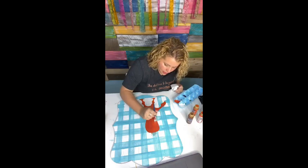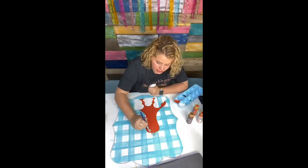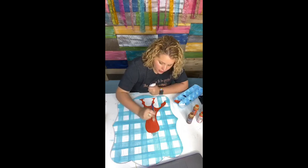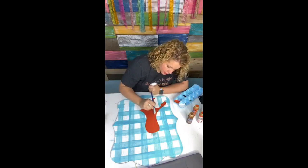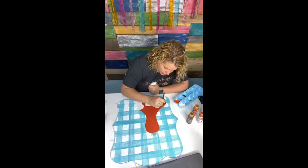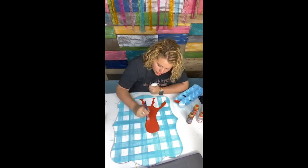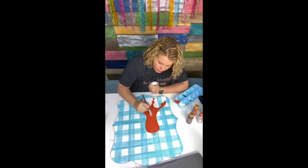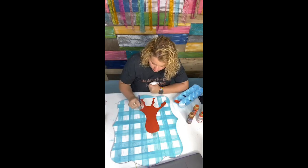Somebody asked about the etched lines — do they still show up after the door hanger is painted? The answer is yes, if you're looking very closely. But the average person who sees that door hanger is not going to pay attention that closely — they're just going to see the overall design and think it's gorgeous. Unless they're really closely examining it, they probably won't even notice, especially once you get all your accent lines and details on there.